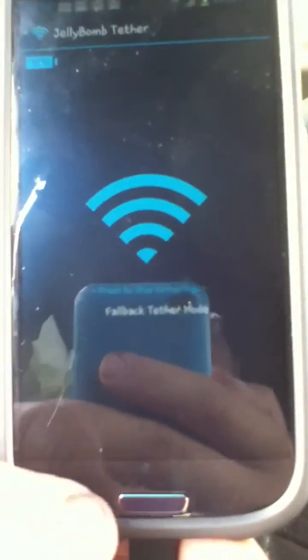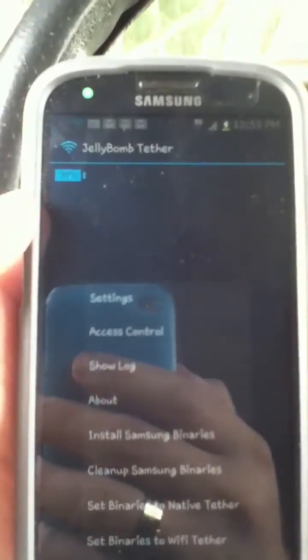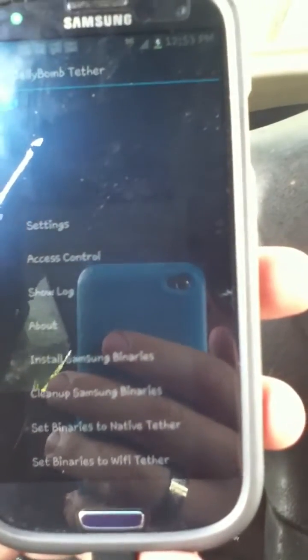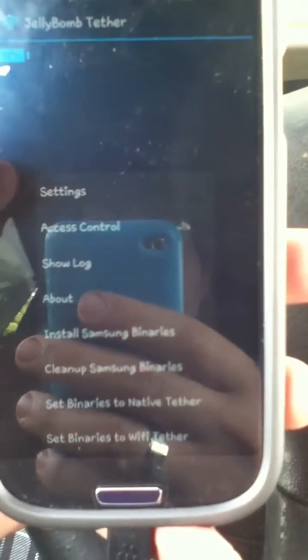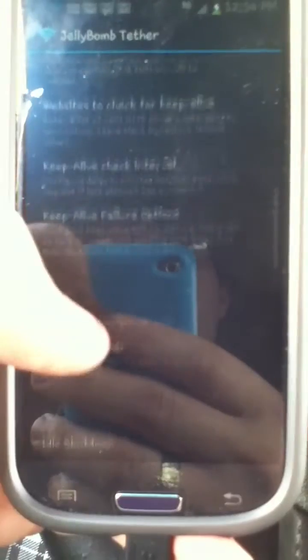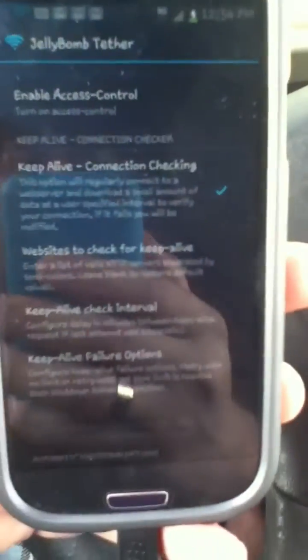What I do — because I noticed it helps — since I have Sprint, during the day I'll sometimes just lose signal. Something I noticed that keeps me from losing signal is having the app on and set so it doesn't sleep. I keep it alive, keep a constant connection, and that keeps my data from disconnecting.